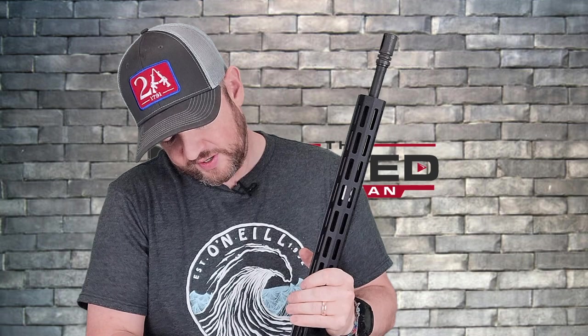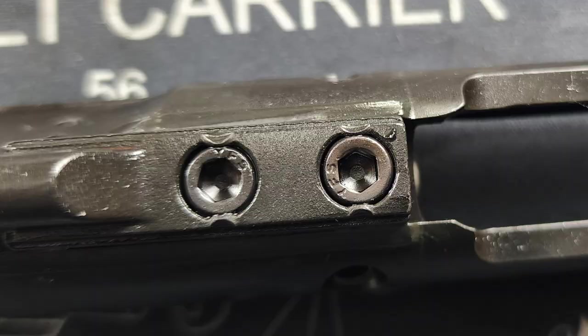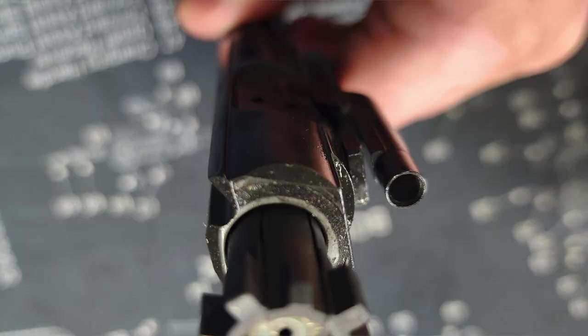When you get your AR-15, you should always pull out the bolt carrier group and check the staking on the gas key — and the staking here looks really good, no problems. Check for any blemishes or anything that looks out of place. Everything looks really good. The inside of the bolt carrier group is chrome-lined, which is a nice touch.